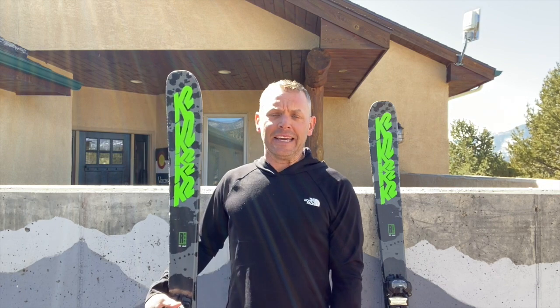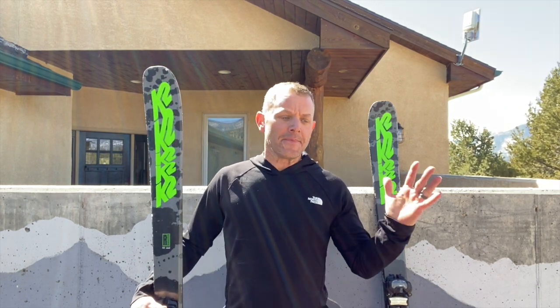I talked to the rep about these skis and asked him how come they're making them so cheap. He said their target market is that tweener age kid, kind of 9 to 16 or 17 years old, that wants to get on the mountain, play around a lot, spend a lot of time in the park, and just have fun on a ski and get into the sport for pretty cheap.